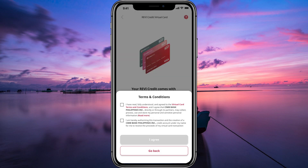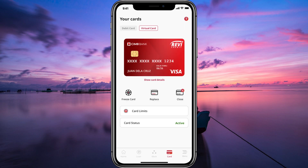Once you're logged in, navigate to the card section of the app. Here, you'll find the option to create a new virtual credit card. Tap on it and follow the prompts to customize your card. You'll be able to set the spending limit and validity period, and even assign a specific name to the card.